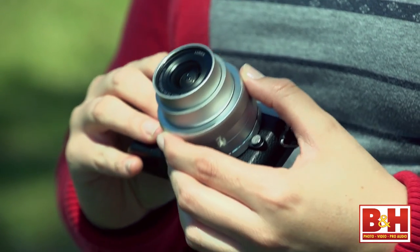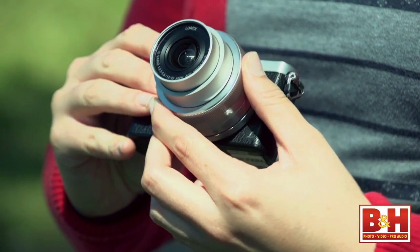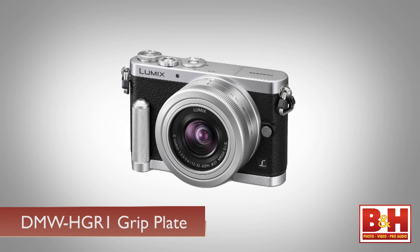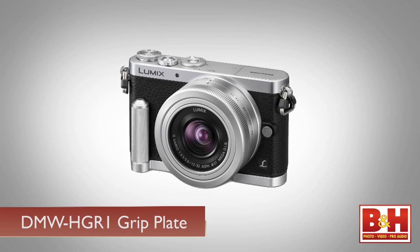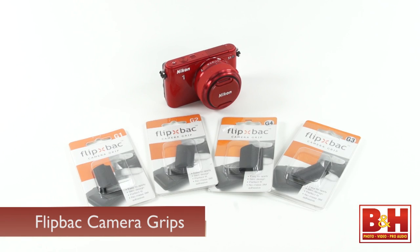The only ergonomic downside for me is the lack of any grip shape on the face of the camera. I like Panasonic's optional DMW-HGR1 grip plate, and if it fits in your gear budget, grab it. If you'd like to spend under 10 bucks and still add an ergonomic grip shape to the front, there's an accessory called a Flipback G3 that I reviewed during the 2013 holiday season.